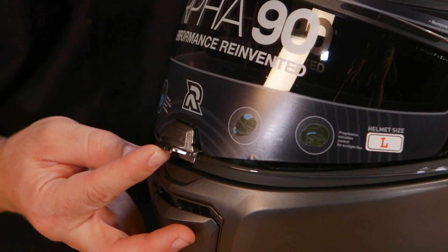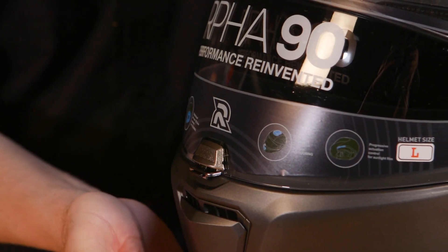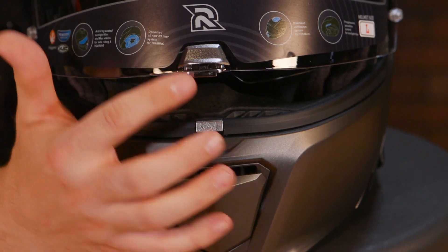The shield also locks in the middle. It's convenient because it's right up front and you can see when it's closed or not, but it locks at high speeds so you don't have to worry about the shield flapping over time.